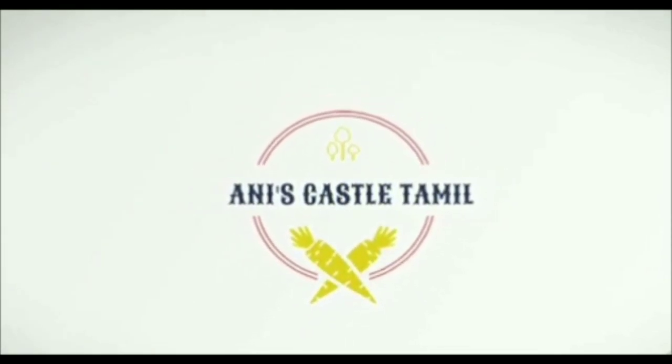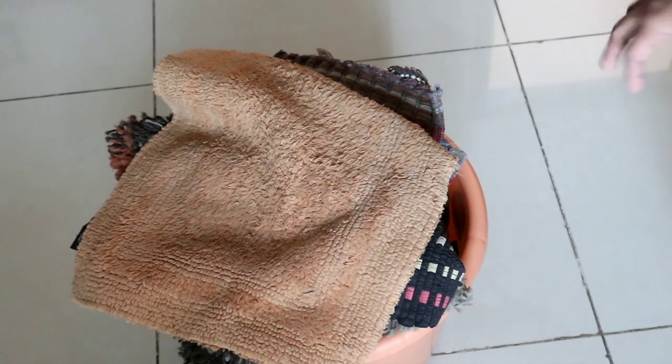Hello friends, welcome to Anis Castle. In this video, we cover doormats on the washing machine — how do you wash them instantly?